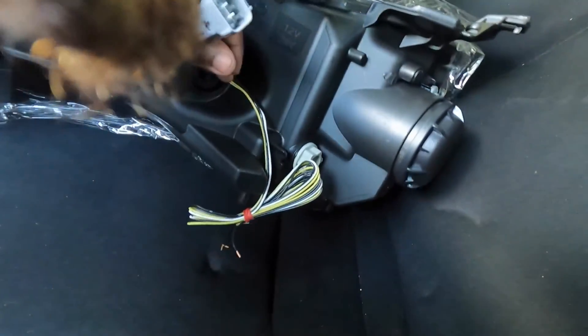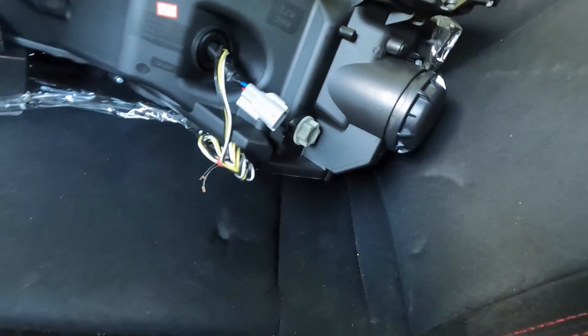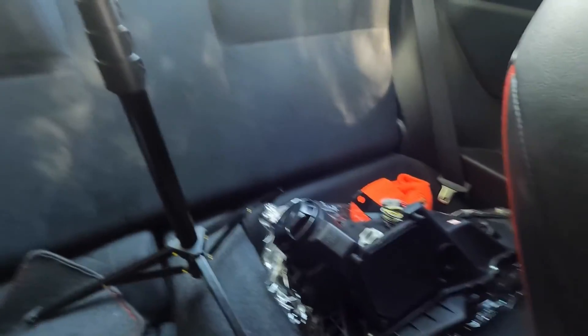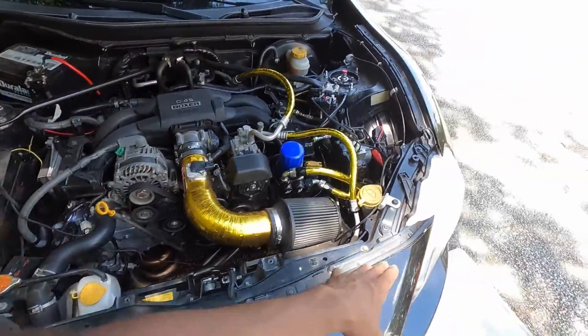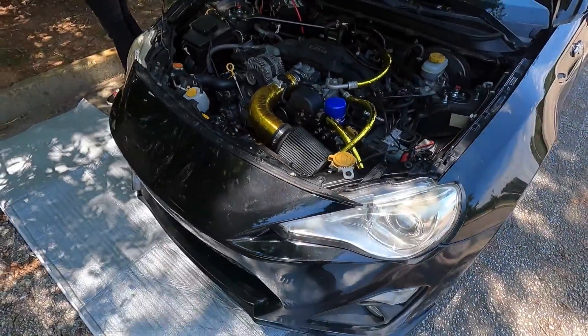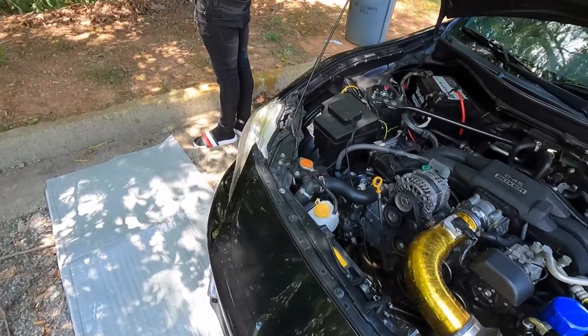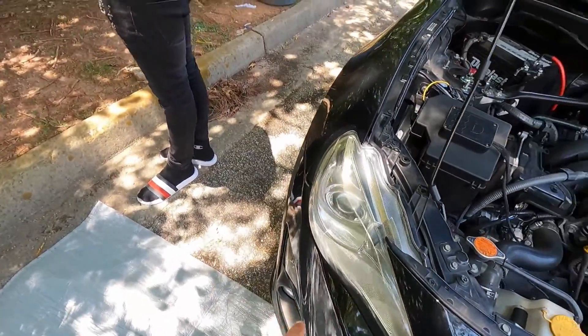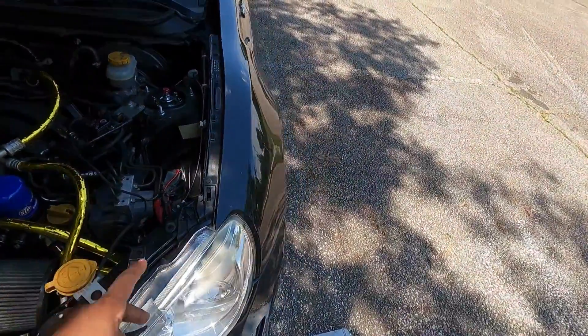We do have to wire it to make the other stuff on the lights work. This one's back there and that one is back there. We're gonna get into taking the bumper off because we have to take off the bumper to get to the headlights. First thing I gotta do is unbolt the top bolts, unbolt the bottom bolts and clips, take out the sides to get the bumper off, and then unplug the different lights so we can finally get to the headlights.